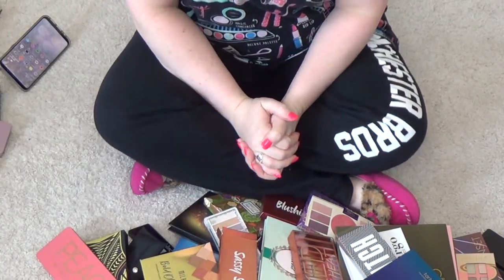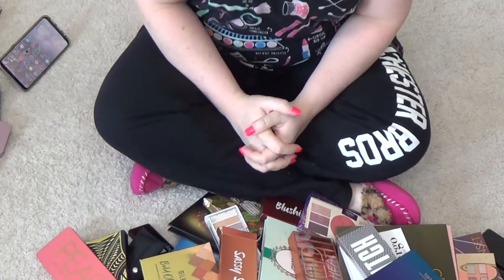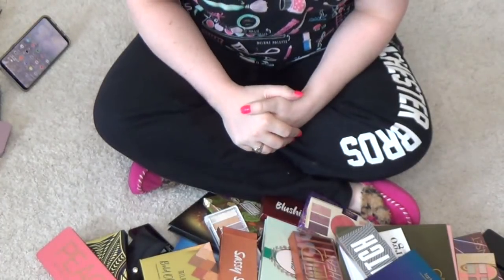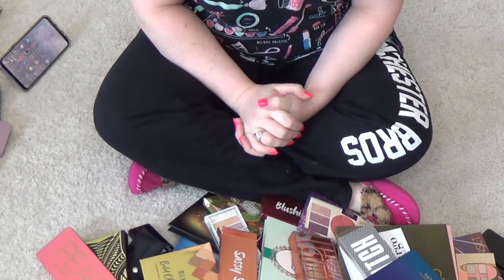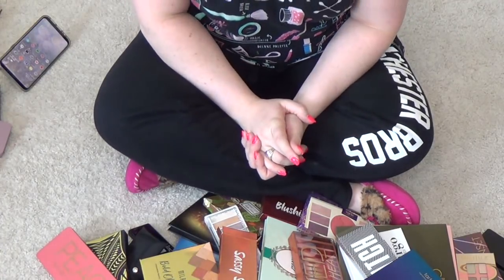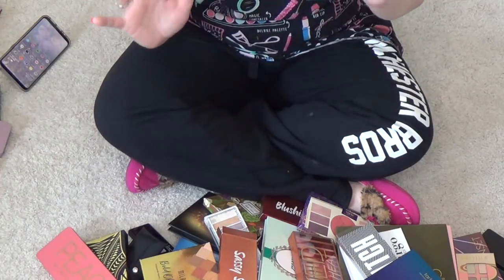Hey guys, Alexander here and welcome to the channel. If you're a newbie, welcome to you. And if you're one of my fabulous returners, welcome back to the second installment of this year's declutter. I will link the first installment in the cards for you guys so you can check that out in case you missed it. But if you guys are ready, let's go ahead and declutter the second pile.